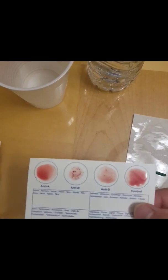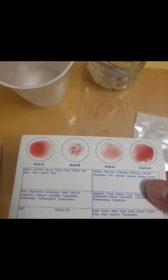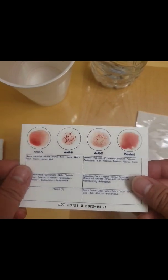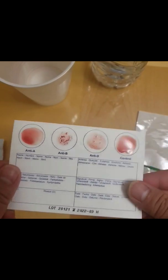Tilt the card to an almost upright position. Don't stop when you see the first reaction.